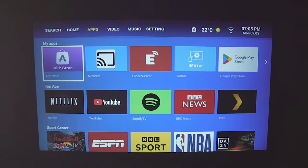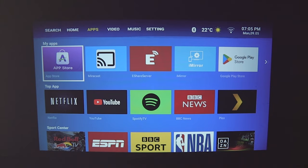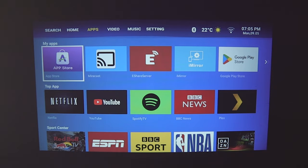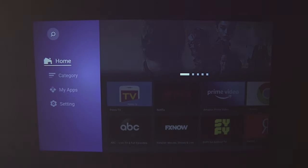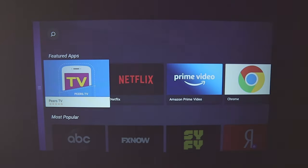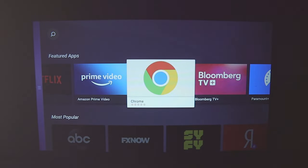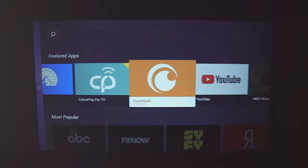In the Apps section you'll find preloaded apps and can access the app store — free apps including Google Play Store where you can sign into your Google account. Mostly these are streaming apps: TV apps, Netflix, Amazon Prime Video. There's also a Chrome browser for browsing.